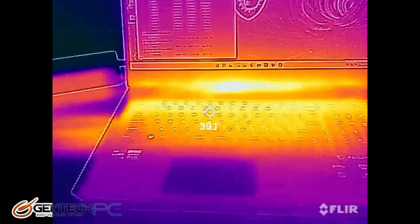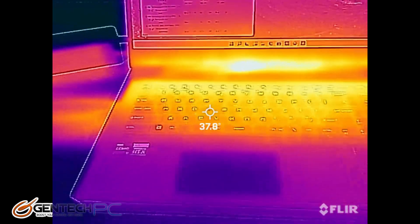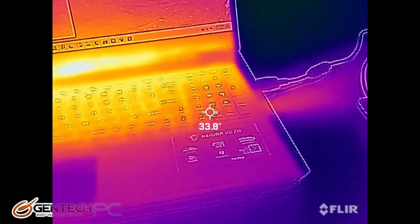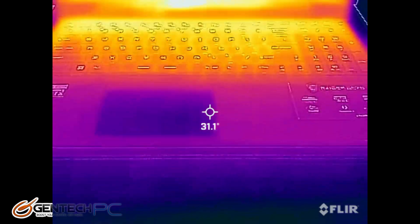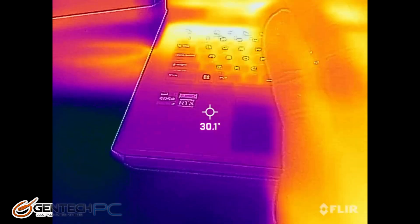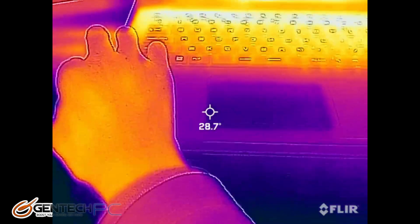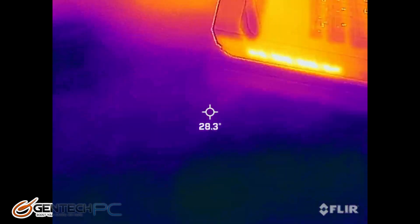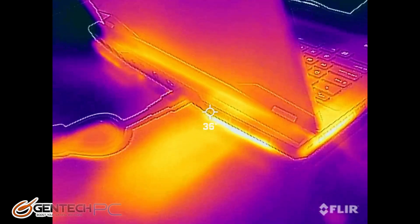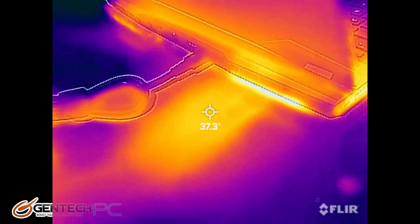Here's a look at the system using our thermal camera, just taking a look at that idle state. We can see that near the back of the laptop that's where all the heat is being produced and the palm areas are nice and cool. Our hot spots are on the intake and exhaust, and even at the idle state it's doing a pretty good job of blowing air out of the system for cooling.